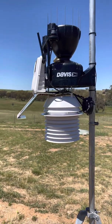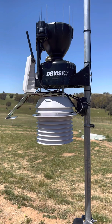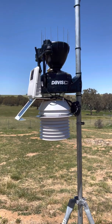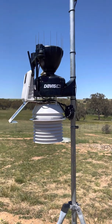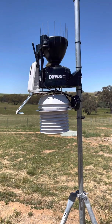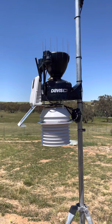Good afternoon everyone, VK2HSS here, just doing a fresh Davis weather instruments video for any of you who are considering buying one of these weather stations from Davis. Coming to you from Junee, just outside the township of Junee, New South Wales, Australia, for any of my international viewers.